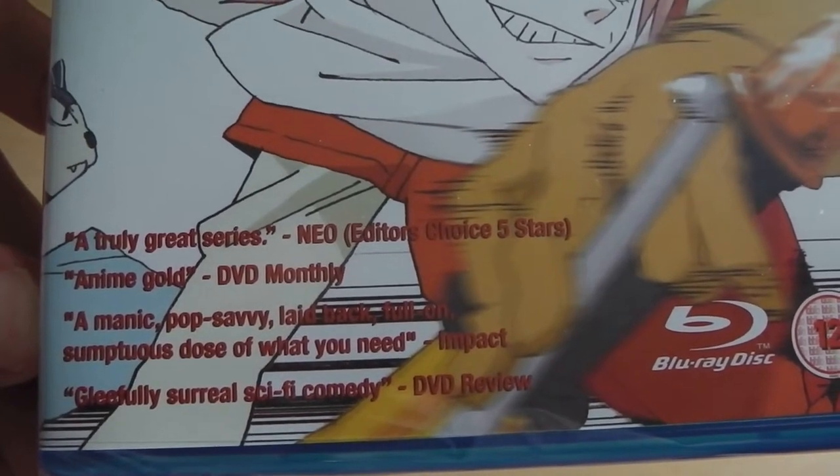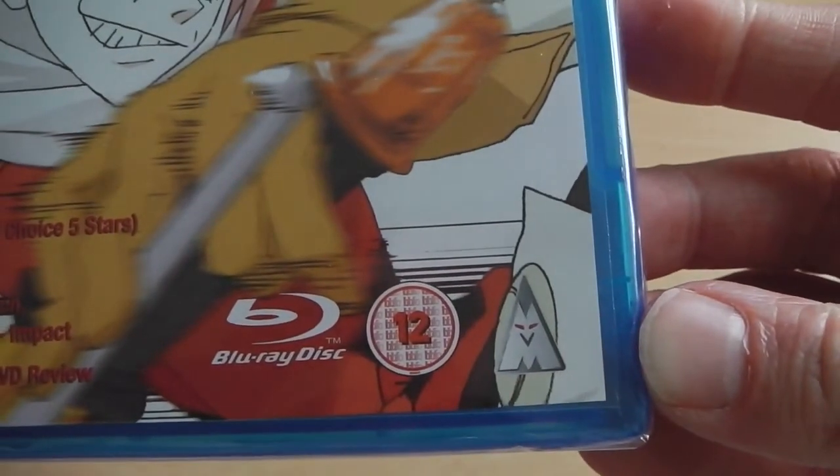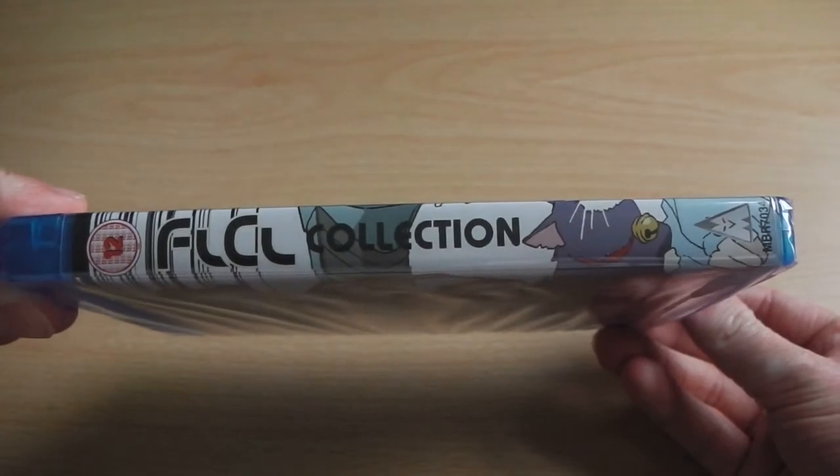It is quite a popular series, as recommended by all these other DVD websites at the bottom of the artwork. On the right we've got the Blu-Ray, BBFC, and NVM Entertainment logos. The front cover is pretty cool, but when you move on to the spine, that's where it all falls apart.